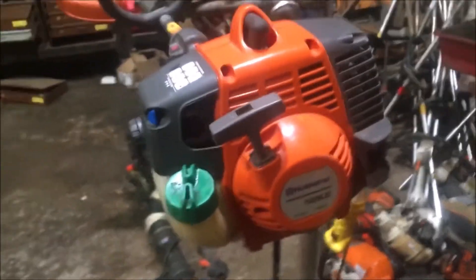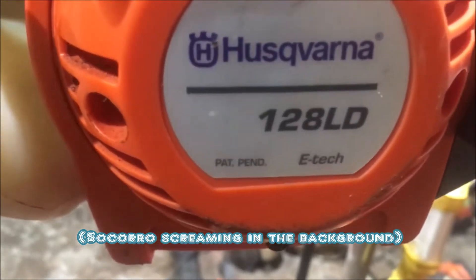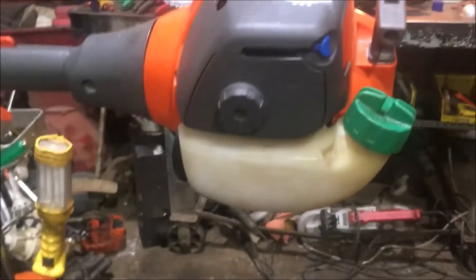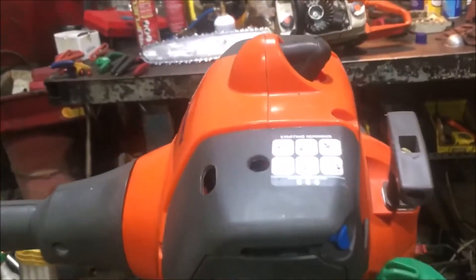It's a nice-looking little machine, it just won't run. So we'll fix it and I'll show you how we go about it - show you how to replace the fuel lines and a couple tricks on how to do it, and how to adjust the carburetor.